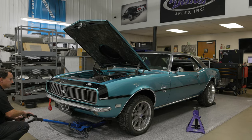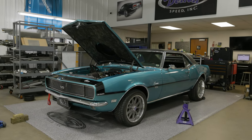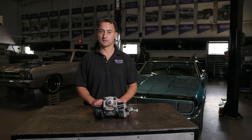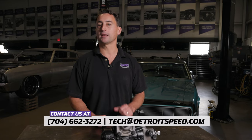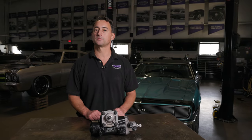Since the pitman arm has been removed and reinstalled, an alignment by a professional alignment shop is recommended. Thanks for watching the installation of our DSE Power Steering Gearbox. If you have any questions, please call us at 704-662-3272 or shoot us an email at tech@detroitspeed.com. Don't forget to like and follow us on social media or visit our website at detroitspeed.com.